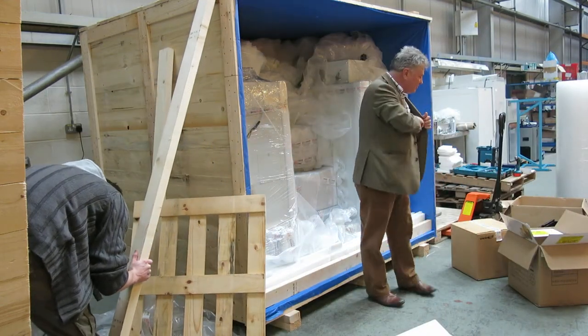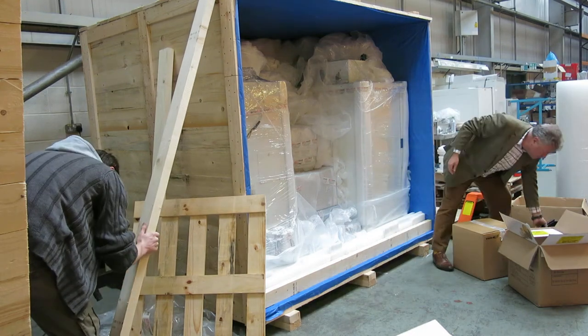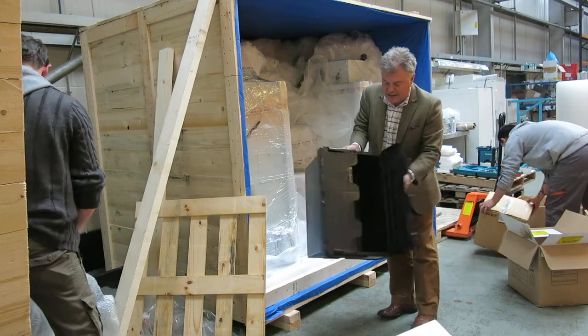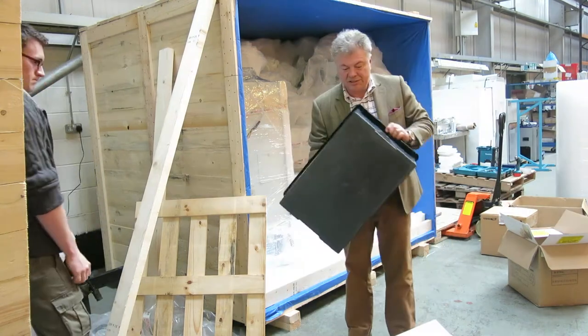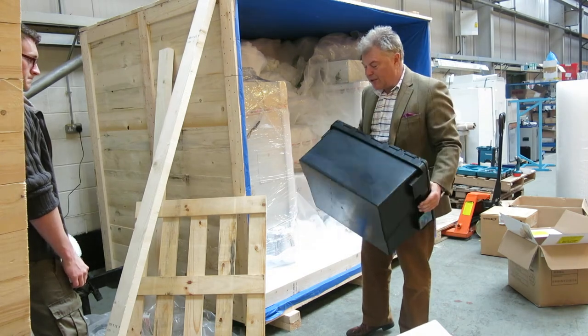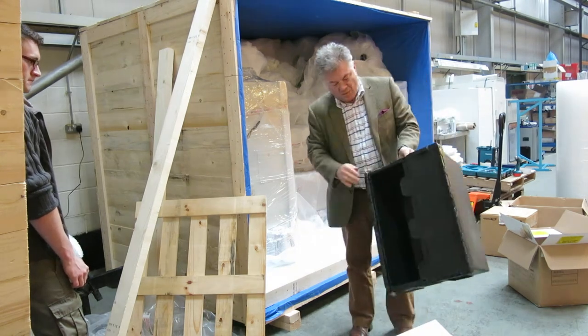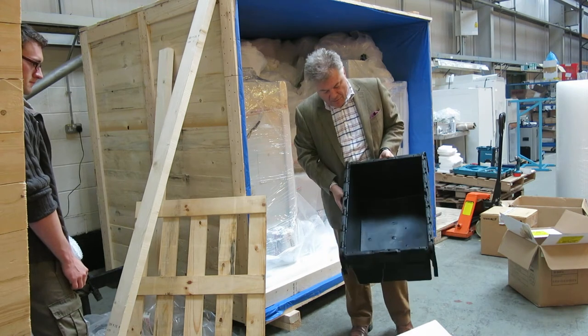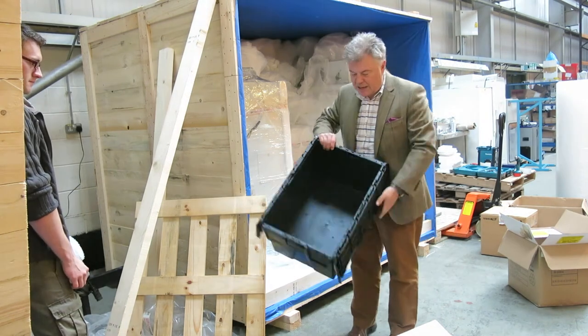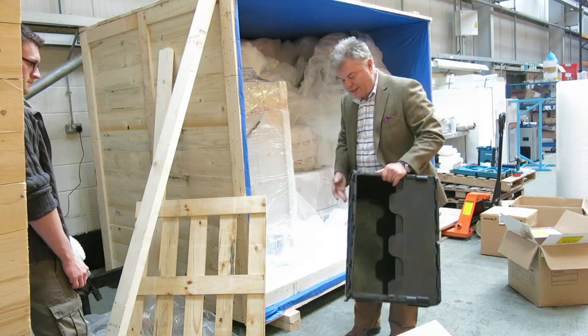With delicate items, what we tend to do is put them in these black plastic boxes. This consignment is going over to Africa, and there is some delicate equipment going over there, so it would go in one of these boxes, which provides yet more protection — you can see how strong that is.